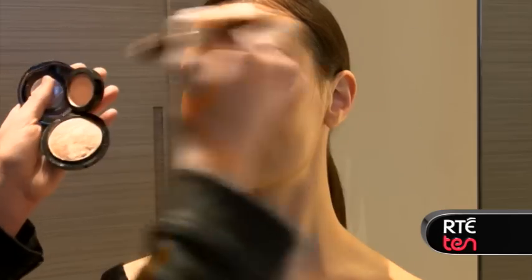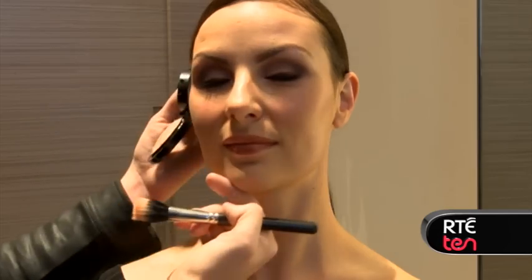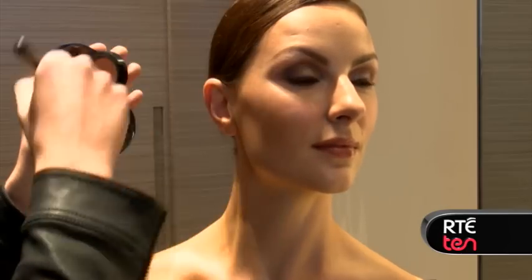Using a powder on top of the cream is a really good way of reinforcing your highlight — it will strengthen the glow. A small amount there, then again over here. If you're feeling very fancy, you can do a little bit on your collarbone as well.